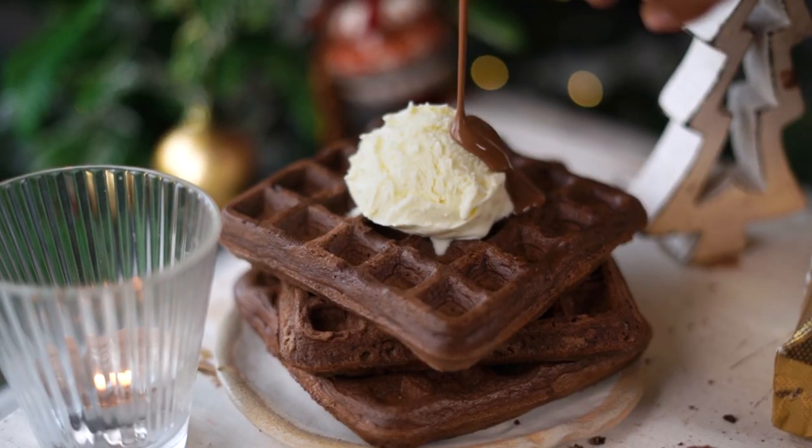One of the many things that I look forward to on a Christmas morning is an over-indulgent breakfast. And this year on my menu are chocolate waffles that I'm going to load with Oreos, served with vanilla ice cream and some chocolate sauce.